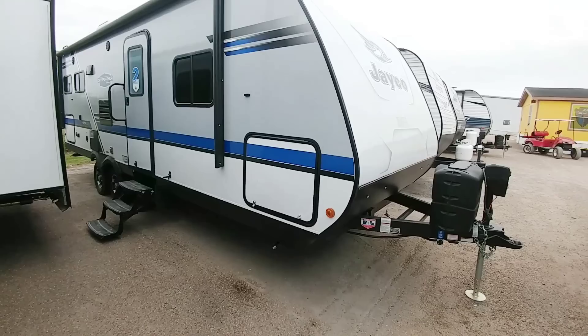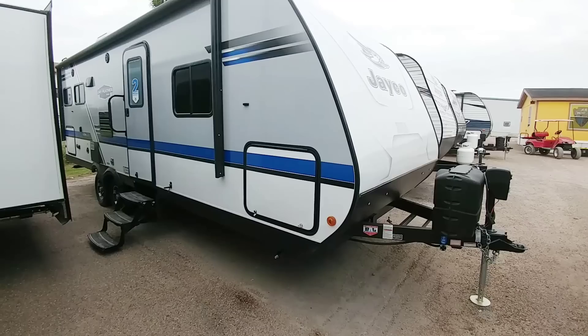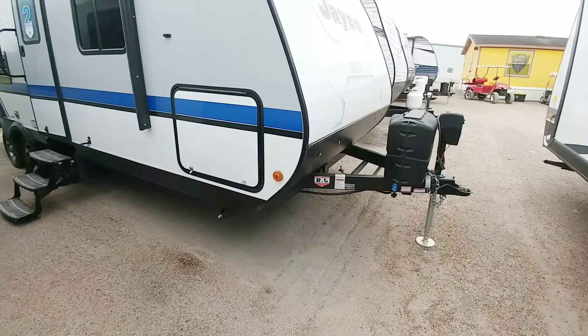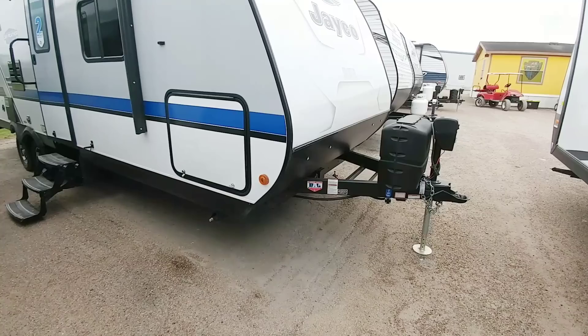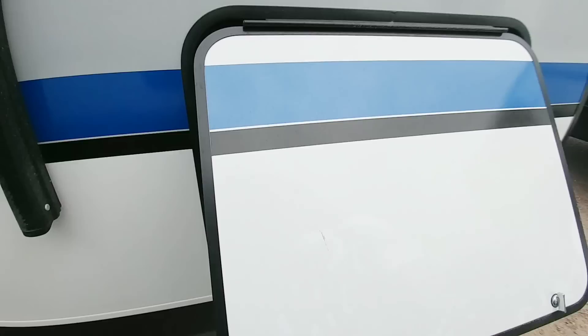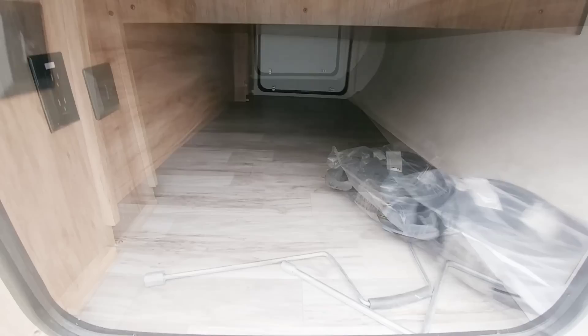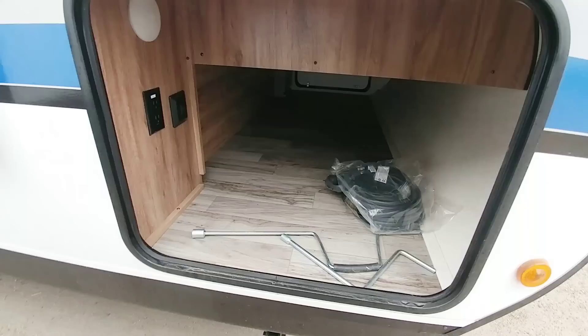In front of me is the Jayco Jay Feather 24RL — that means it's 24 feet long in the interior, rear living room. Total length of this unit is gonna be about 28 feet long. This is a fiberglass walled unit so it's gonna have an aluminum frame with fiberglass walls. The frame on this specific unit is gonna be manufactured by BAL, which makes a really good travel trailer frame. One of the areas I can already tell I'm gonna be impressed by is the front storage — this is a huge storage area for almost any travel trailer. It looks to be about four feet wide, about two feet tall, and shoots all the way across. Very nice storage area with power and lighting inside.